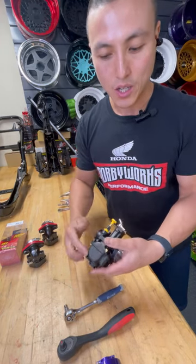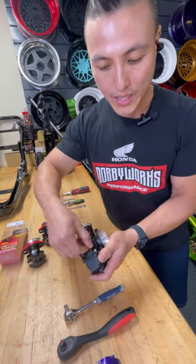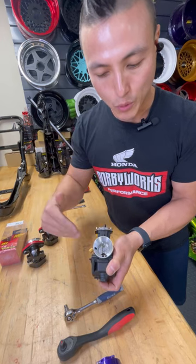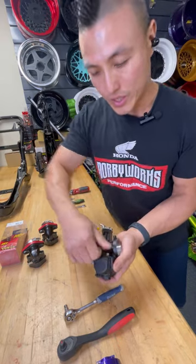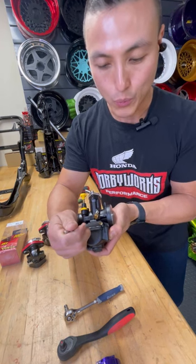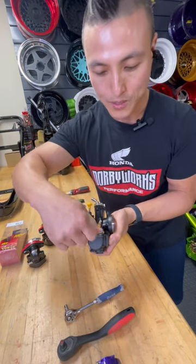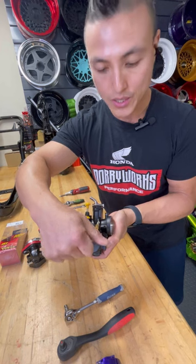This is going to be your air idle screw — it raises the idle. When you turn it clockwise to the right, it raises the position of the slide and allows more air in to raise your idle. You don't necessarily want to max this out. You can also adjust the air/fuel screw — it can be richened or leaned out. When you're tuning your carburetor, before you start the bike, turn it all the way to the right to close it, then turn it two full turns out.